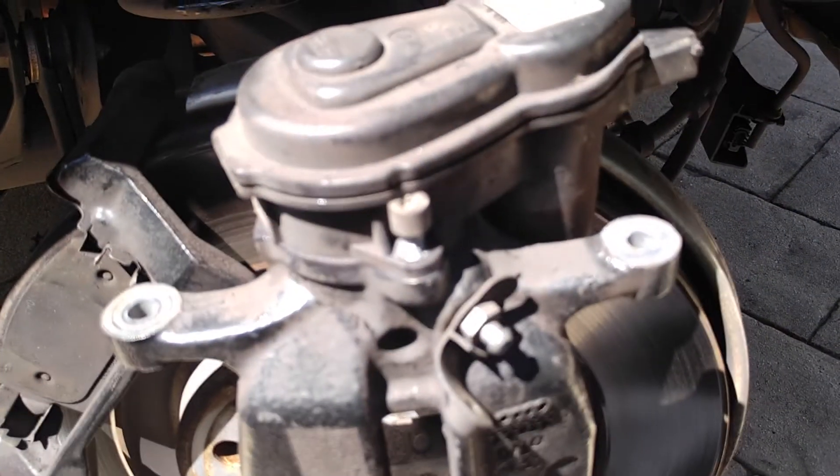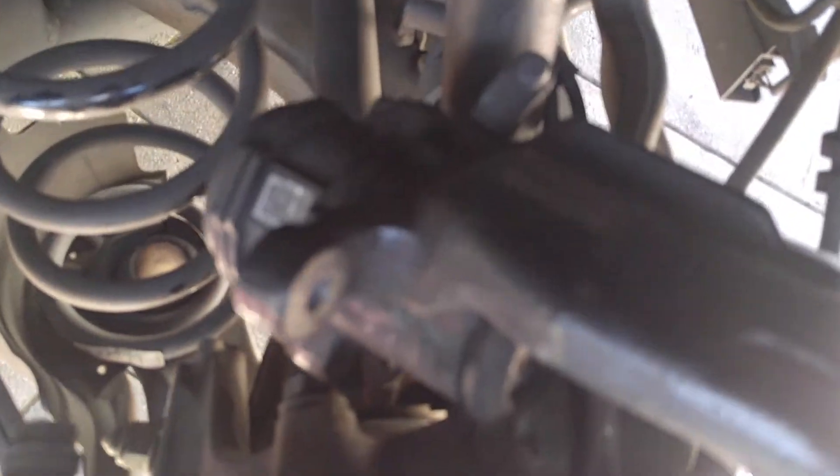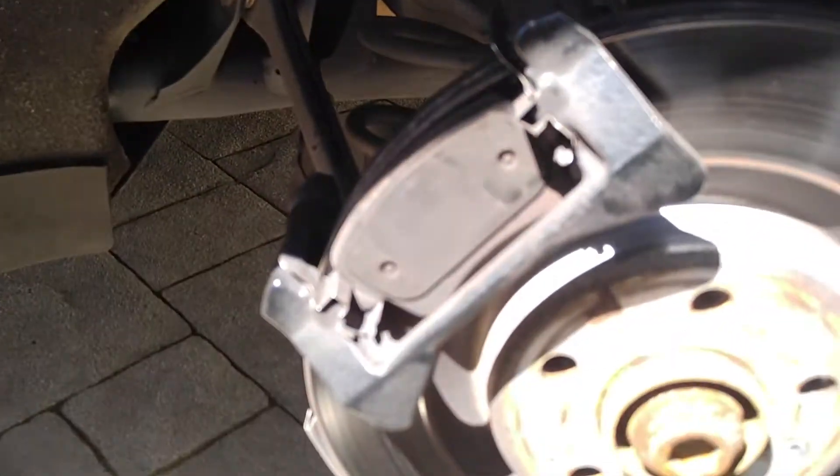Reinstall the T30s — put those in now, one on each side, and tighten them down. Both T30s are in and tight. You can just place your caliper to the back.